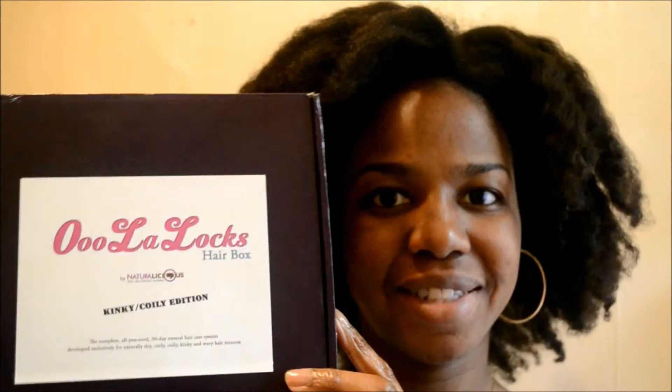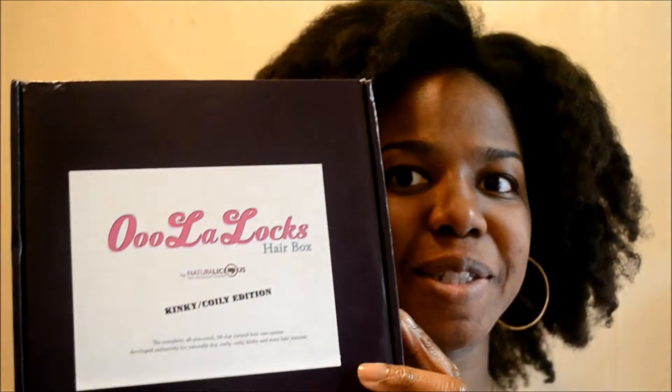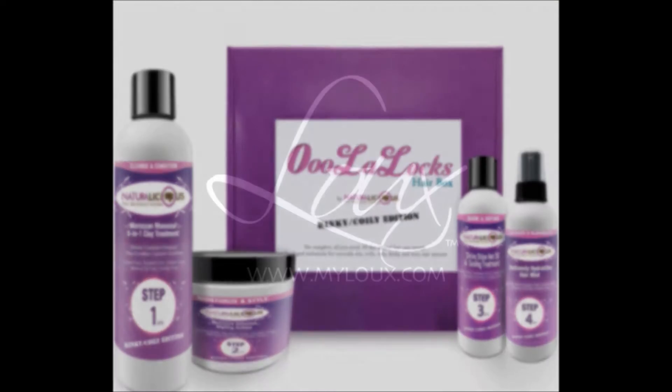Hey y'all, I'm here to show you how I achieved this blowout look using the Ulalox Hair Box by Naturalicious, which is a four-step cleansing and styling system which you can find now at MyLox.com.